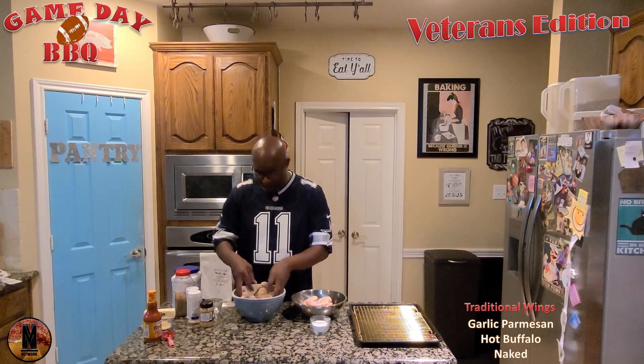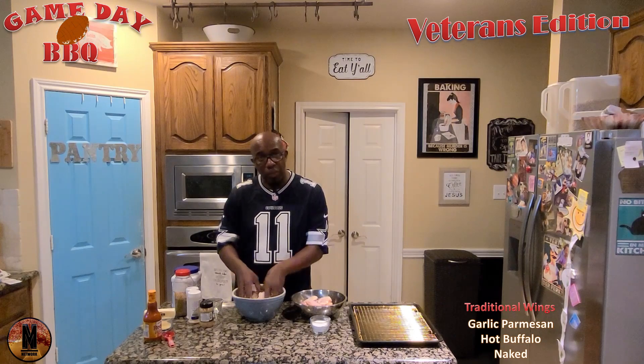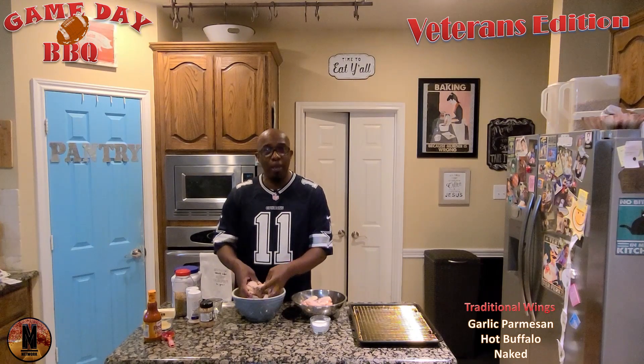We've got them spaced out for the different types of wings that we want on Game Day Barbecue. As I mix these up and get these put in the pan, we'll be right back after these important messages.